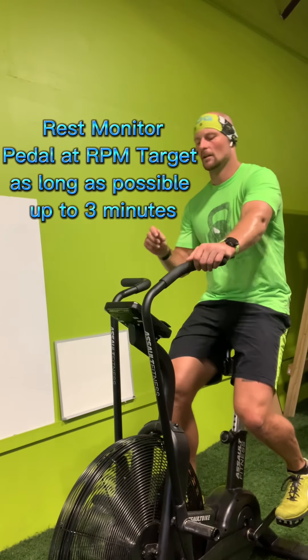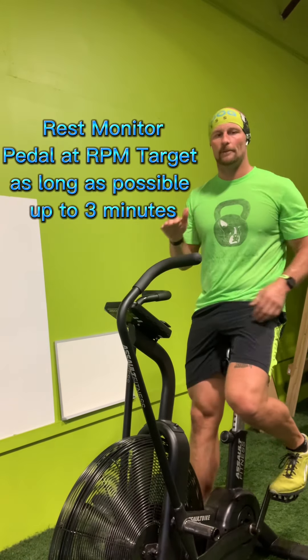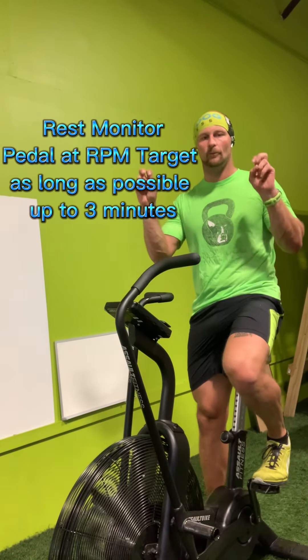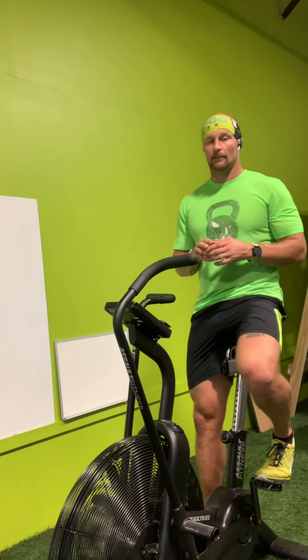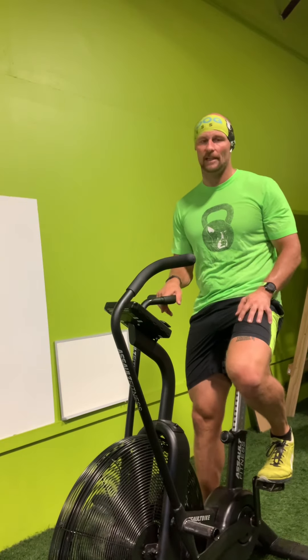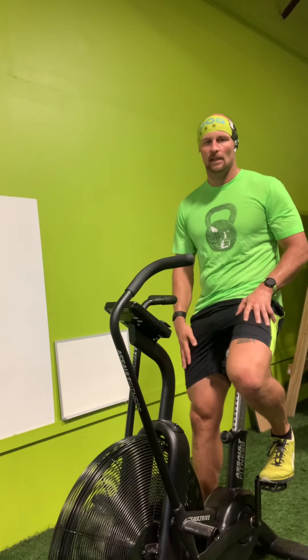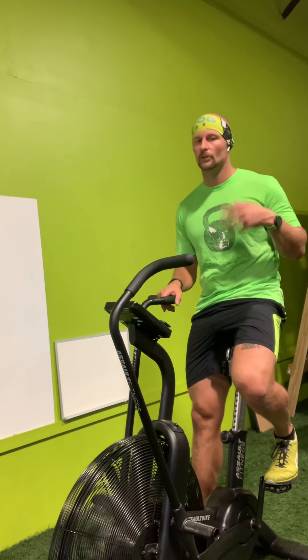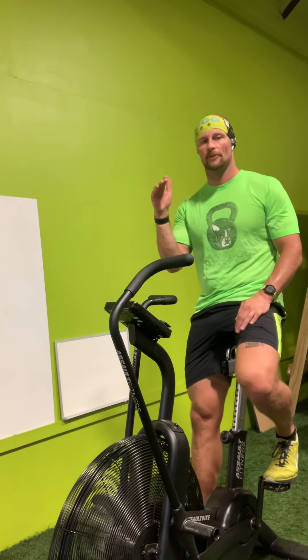Reset your bike to zero. You're going to pedal at that RPM until you can't, or you hit three minutes. After you hit three minutes, you beat that level — it's like a video game, you move on. Then you're going to rest for two or three minutes. On the early levels, round one I took a two-minute rest because my heart rate recovered really quickly. Round two I took a two-minute rest. After that I started to feel more fatigued, so I upped it to a three-minute rest.